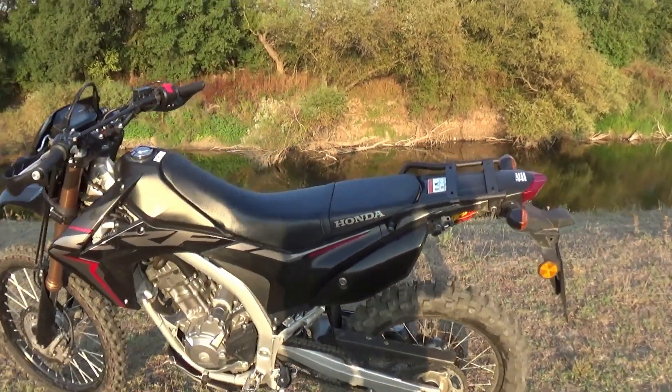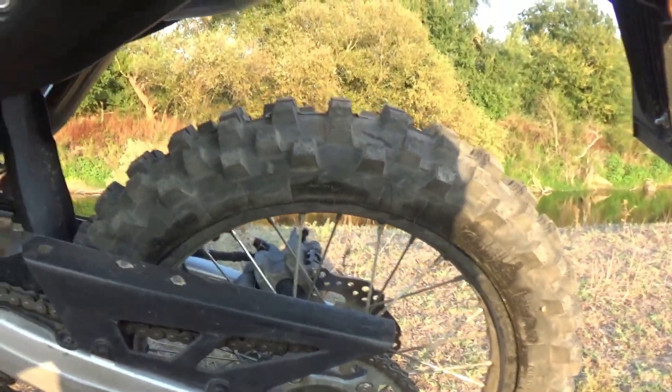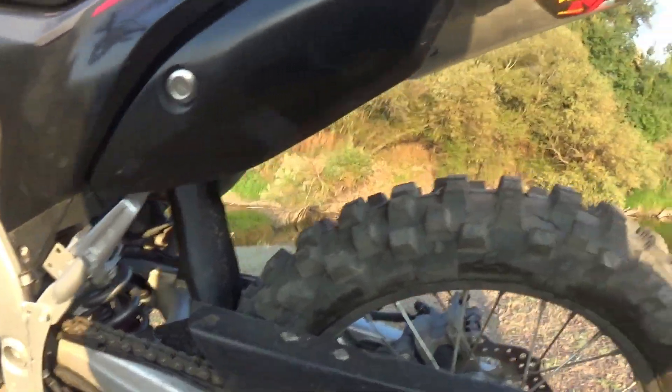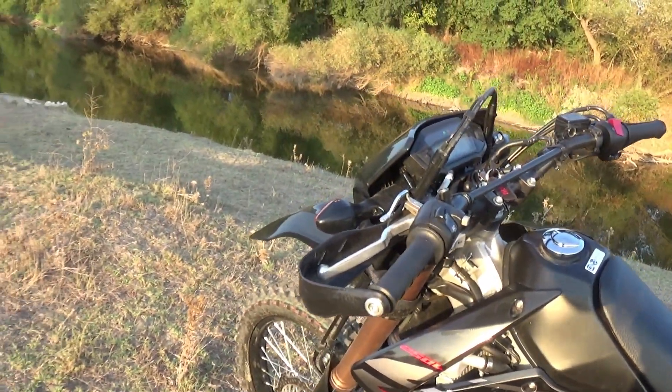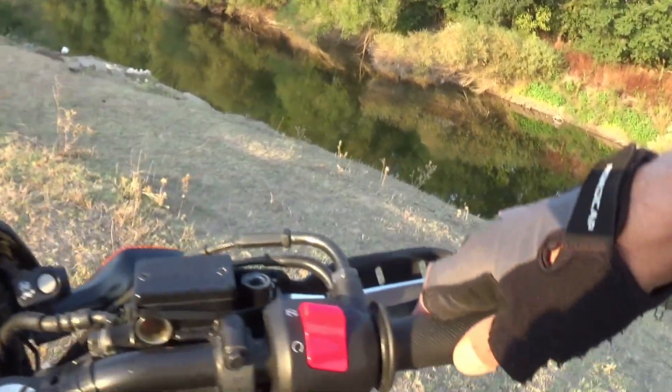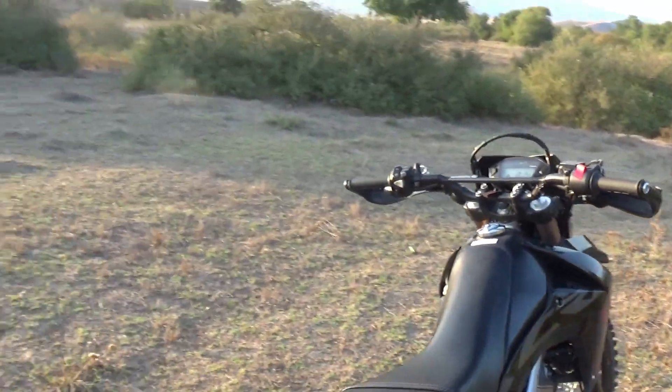First test. 45 teeth, 45 teeth, 15. Different tire. Just amazing. Definitely an upgrade.